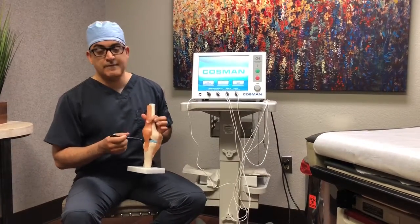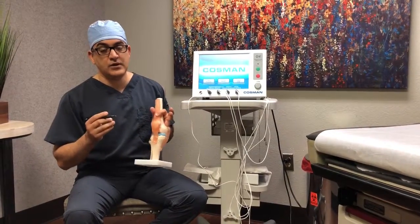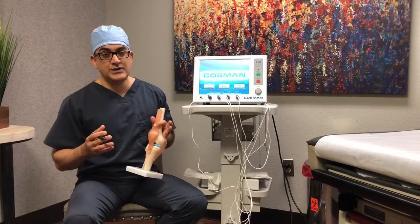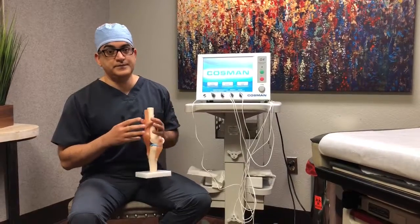...we will turn on the machine. The machine then heats up the tip of the needles to 80 degrees Celsius for a minute and a half, creating small lesions along the path of the genicular nerves — essentially cutting the pain wires of the knee.